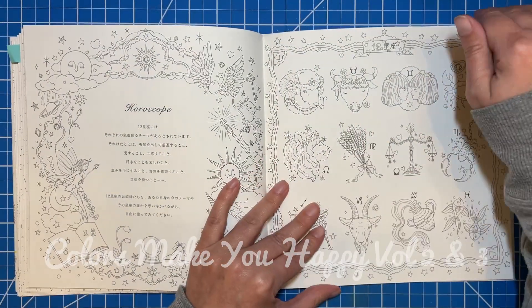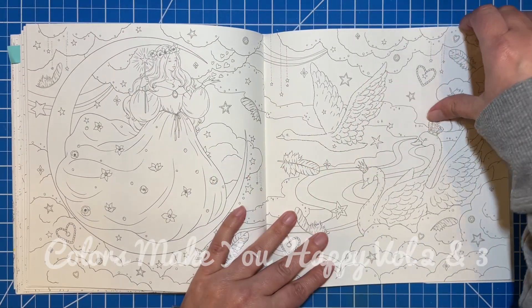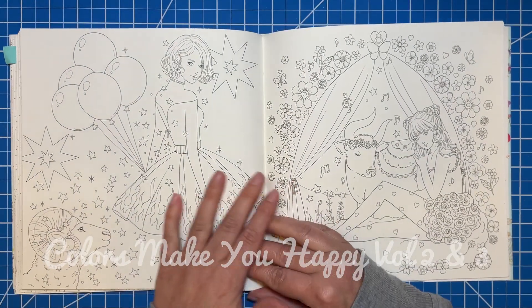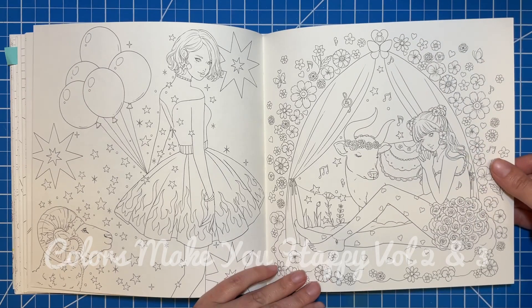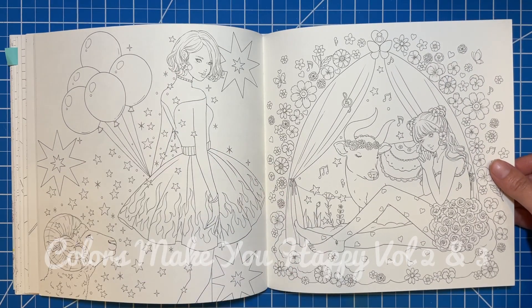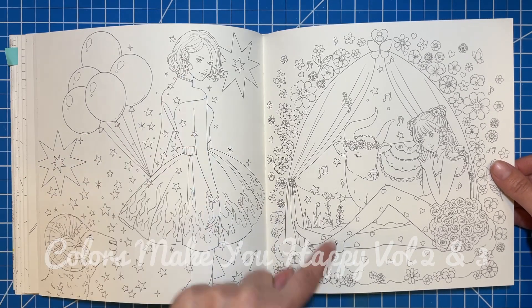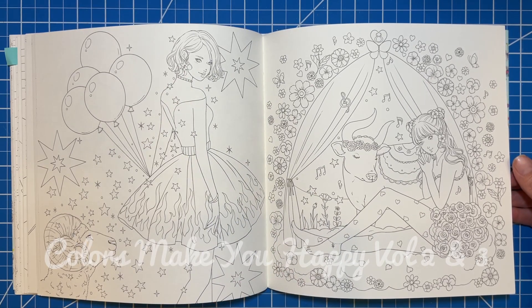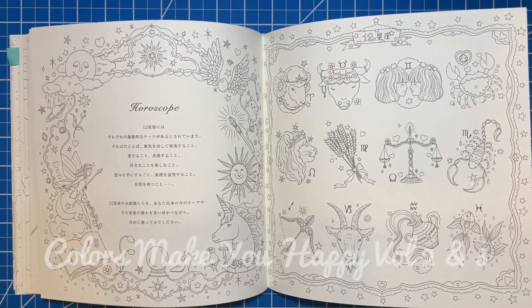And then this gets into the horoscope pages, which I really like. So there's Aries — I don't know all of them — but each of them has the symbol of the animal or symbol that's associated with it, and then it also has the symbol of the sign somewhere on the page.